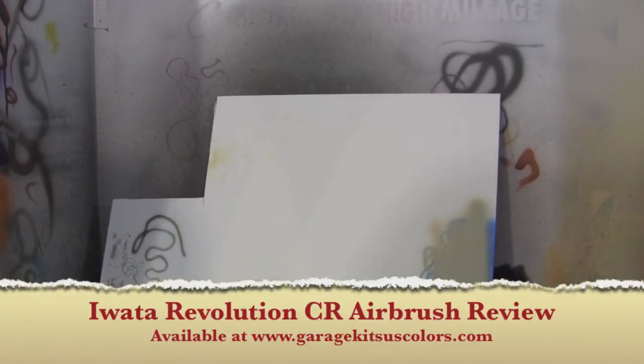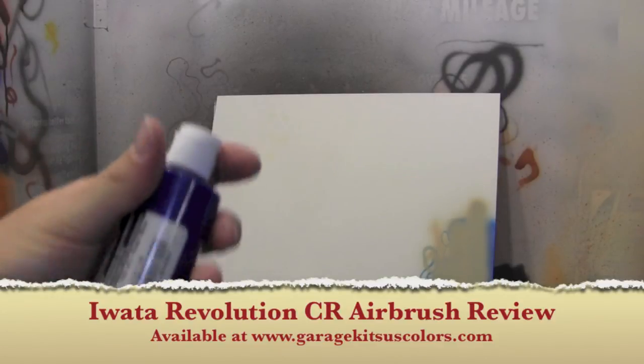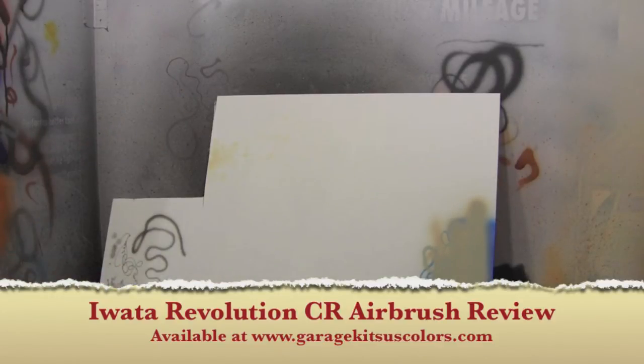All right, so we're set up. I'm going to kick on the light and kick on the airflow — it's going to be a little bit noisy, but I just want to show you exactly how this sprays. Got some Createx Pearl Blue right out of the bottle. Just pour it in — I'm not going to spray a lot, but it gives you an idea of how this will spray. So let's kick this on and show you how well it does.